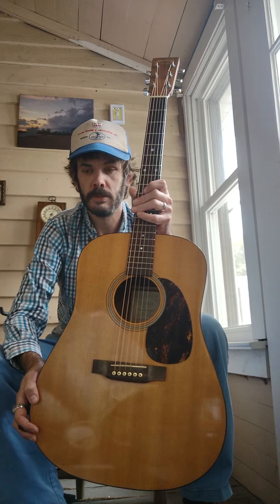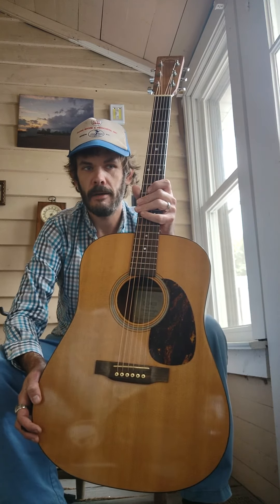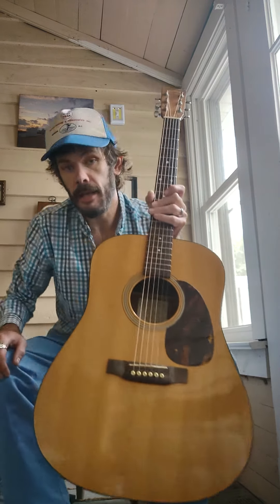An all-solid wood Martin from the late 90s — a great example of the D16 model at that time. I'm going to have this one priced at $1,199.